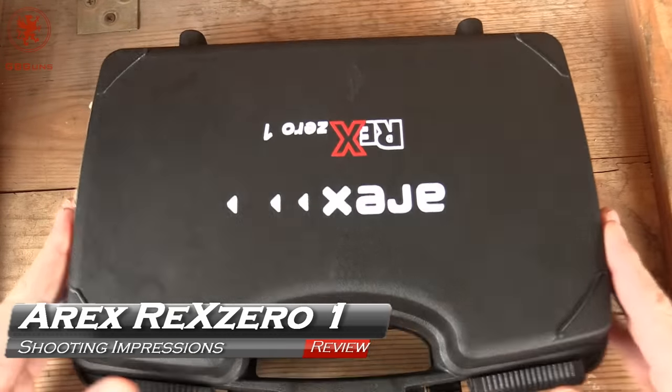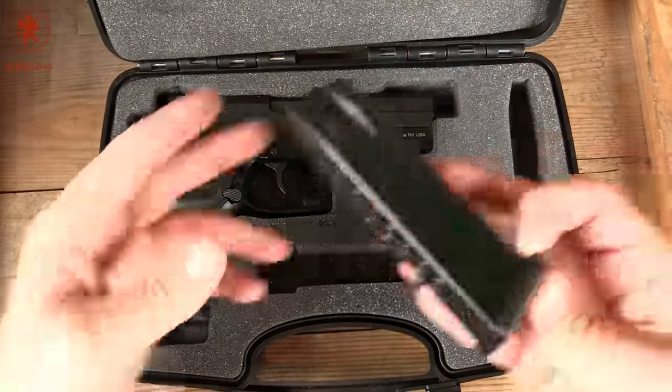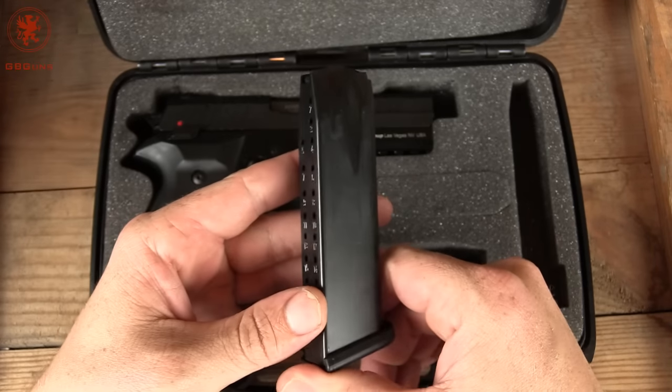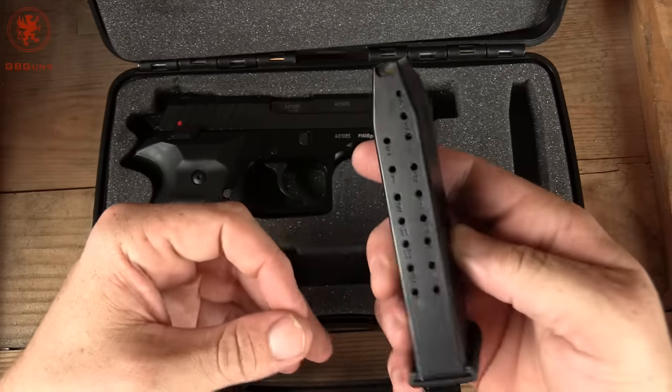My excitement about getting the REX-01 can't be understated. As we showed in the unboxing, A-REX looks to have provided a very well-made and feature-rich product at a price that beats the competition for those wanting a single-action, double-action, duty-sized gun.